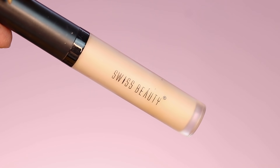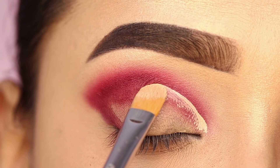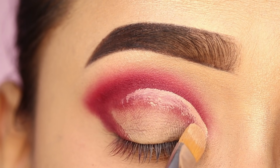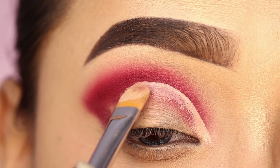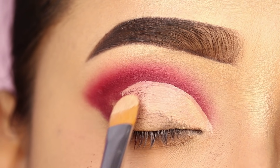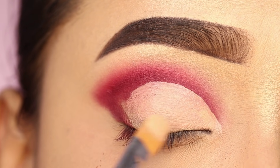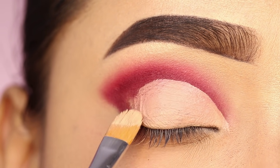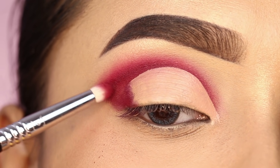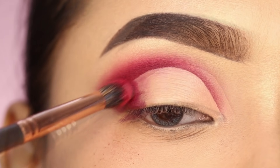After that, I will draw a cut crease. For this I am using Whosuiz Beauty concealer and a Pro-Art concealer brush. I will mark on the crease where I will draw the cut crease, then clean the lid space with the concealer. This brush is very good for drawing a cut crease. I will blend the concealer with the darker red shade and blend it with no harshness.